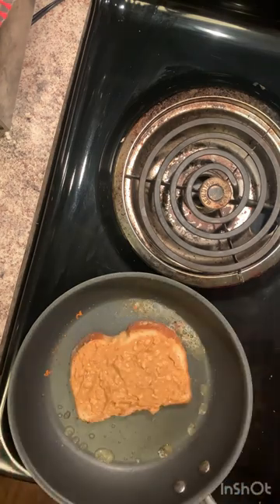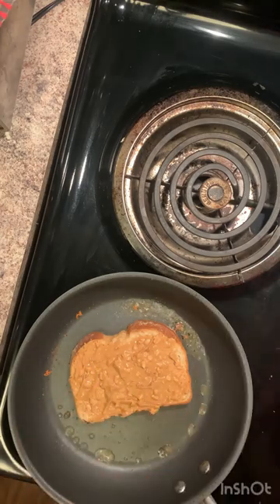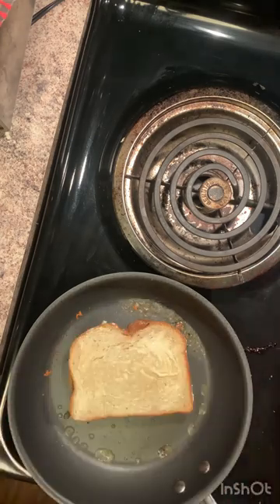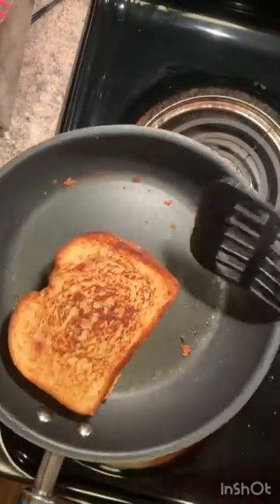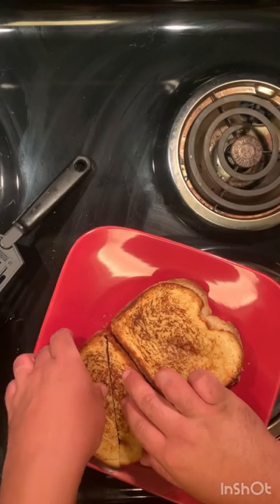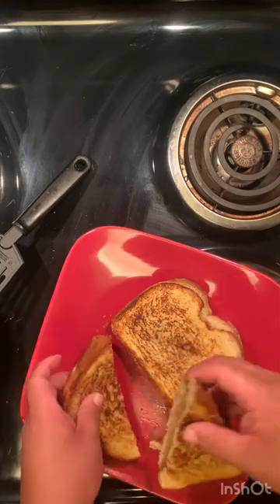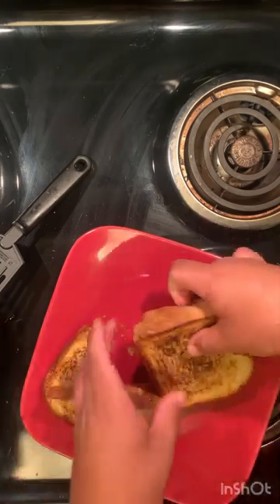The next one we're gonna do a peanut butter and jelly style. Throw some butter in the pan so you're able to get a nice even color on that bread. Of course, peanut butter and jelly it up, and same thing — once you get a nice color, take it off. Look at that color right there, looks so good! Next you want to just cut them right down the middle diagonally. Look at that peanut butter and jelly, oh man!